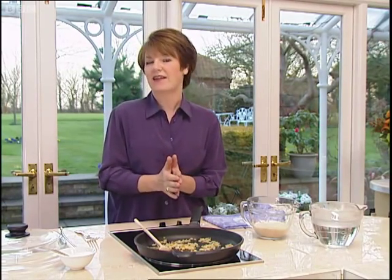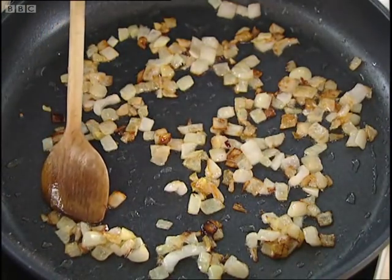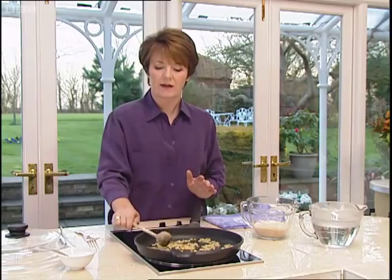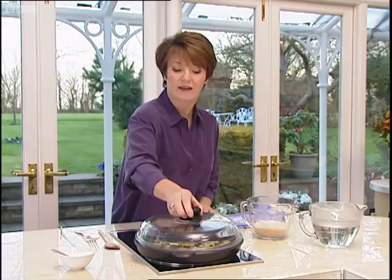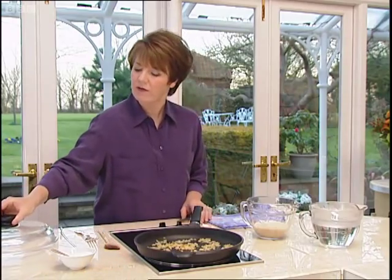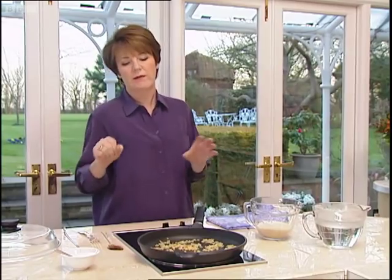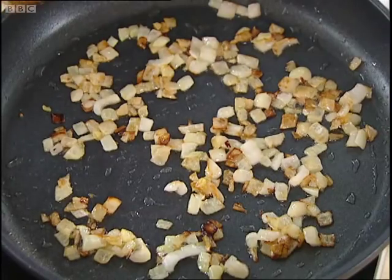Cooking perfect rice is very, very easy provided you know what the rules are. Number one: it's best, I always think, to use a wide frying pan, and it needs to have a lid. This frying pan actually has its own lid, but if you haven't got a frying pan with a lid, if you dig about in your saucepan cupboard, you can probably find one that will fit. This shallow pan is very important because it keeps the grains separate.